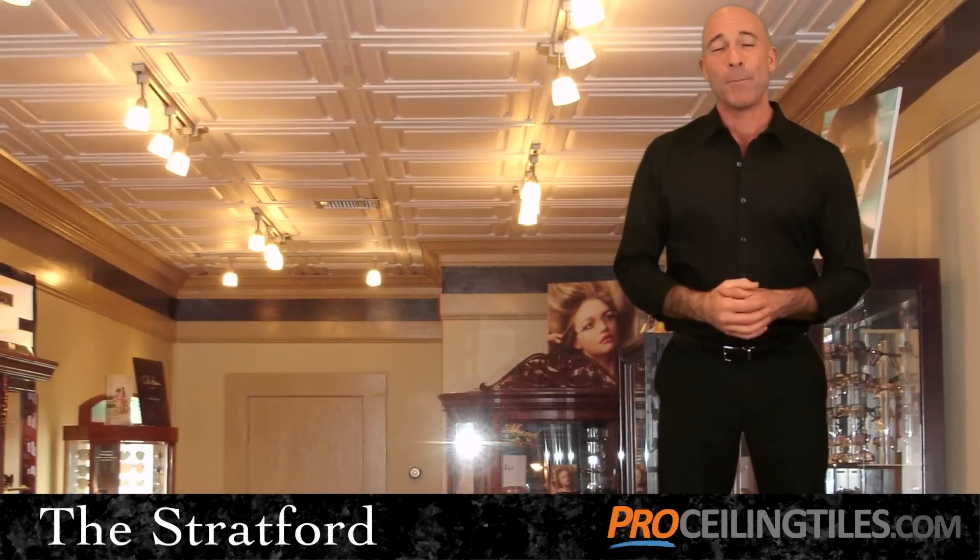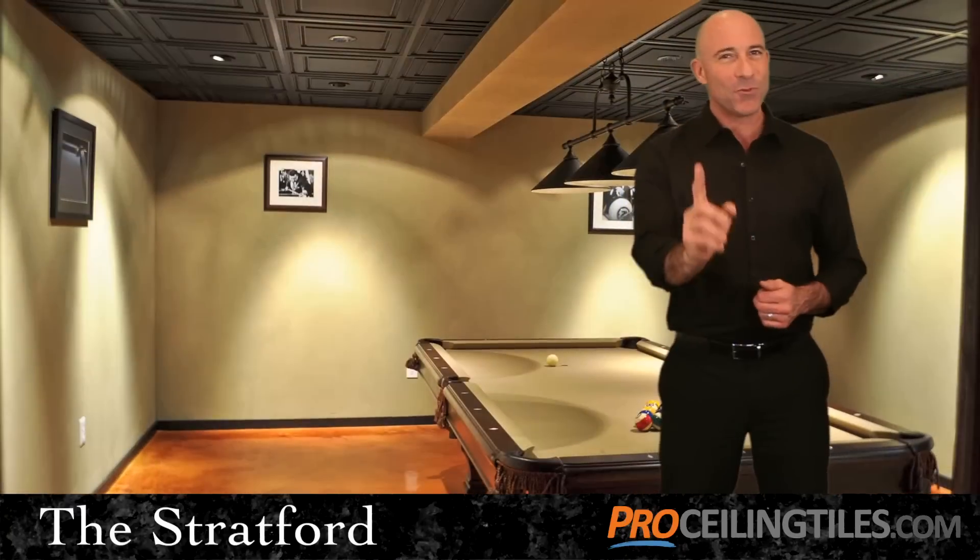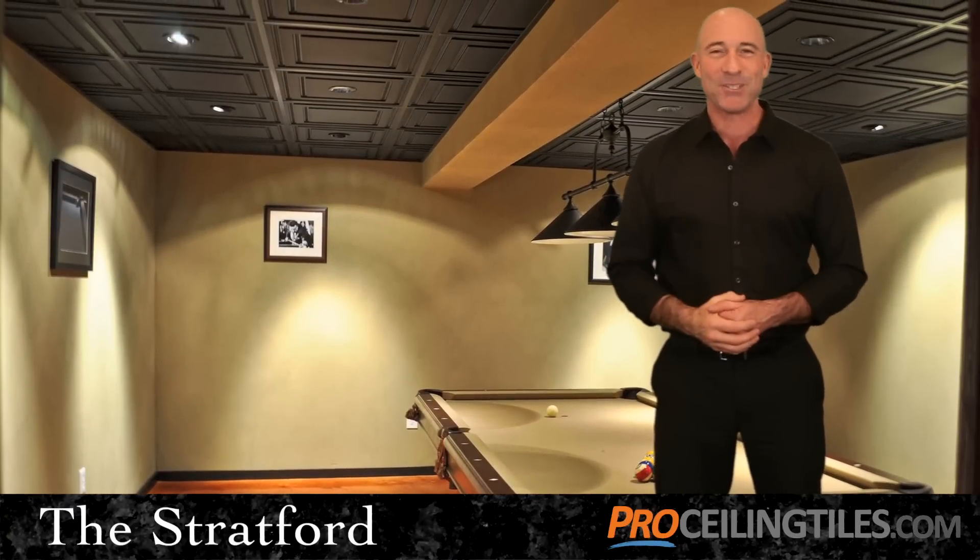If you have any questions about the Stratford tile and how it can be used to transform your ceiling, give us a call, and we'll be happy to assist you.